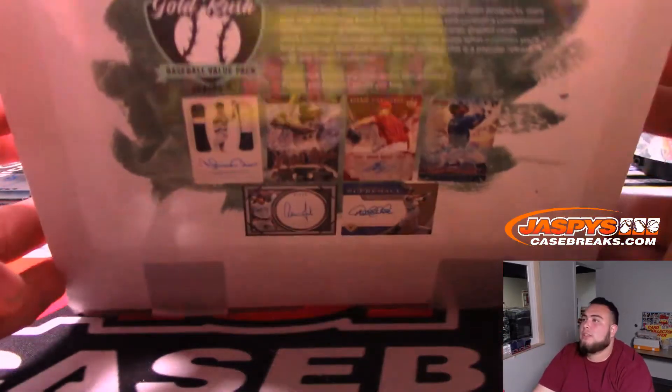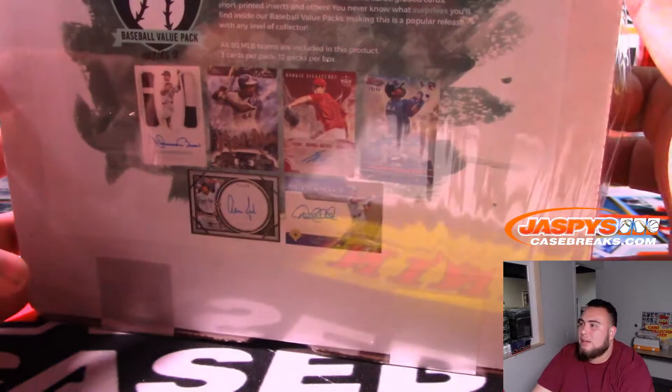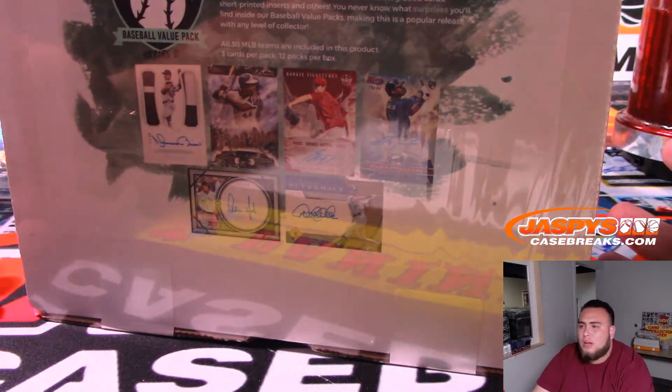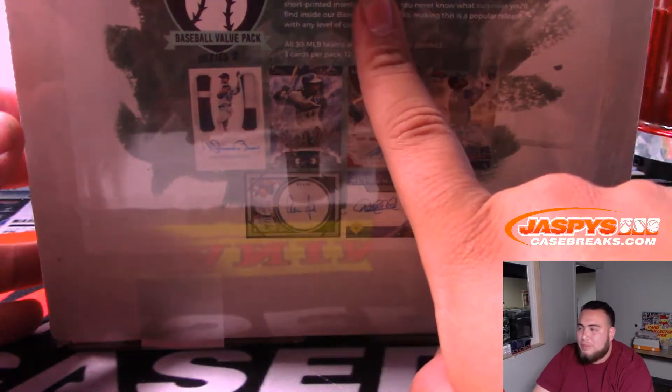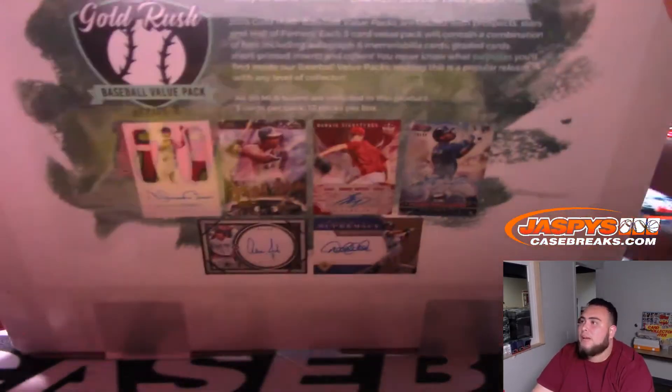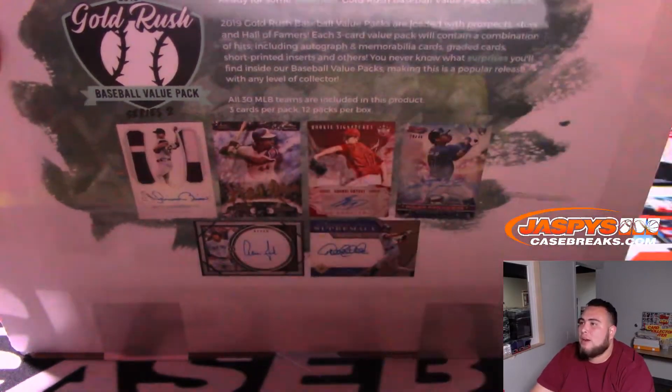Gold Rush released their brand new 2019 Baseball Value Pack. This one is a little different from ones we've done in the past. We've done value packs before - these are the value packs where there's three cards per pack, 12 packs per box. All 30 MLB teams are included in this product.